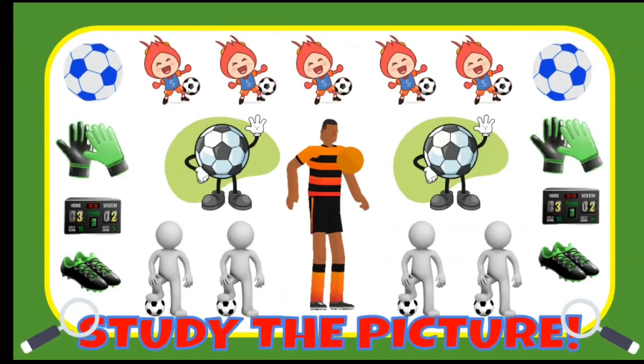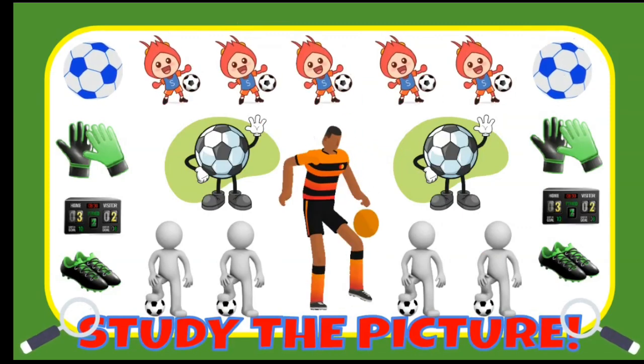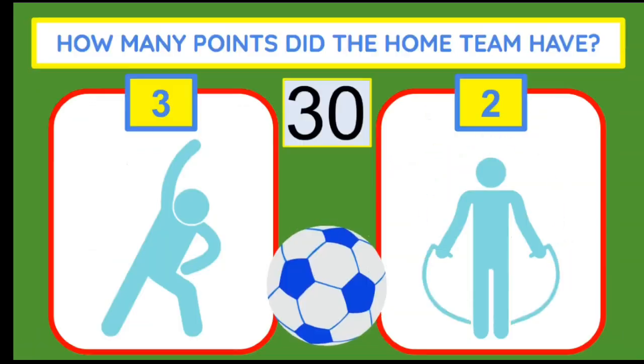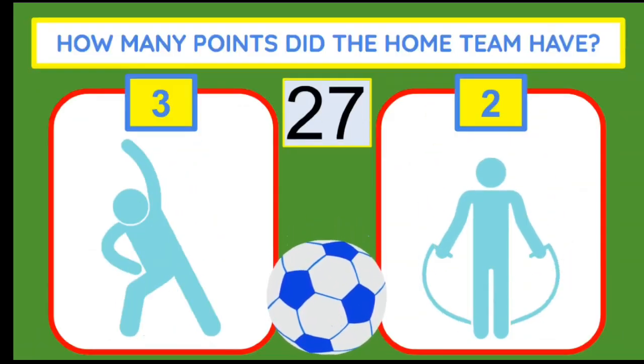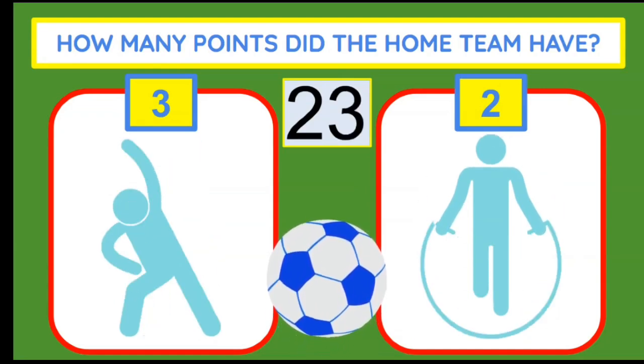You have 10 seconds to study the soccer picture. Did you catch a glimpse of the scoreboard? How many points did the home team have? If you think three, do side bends. Two, jump rope.